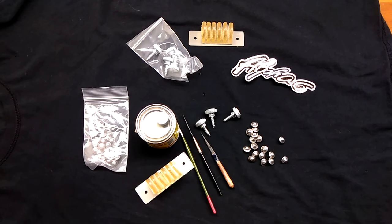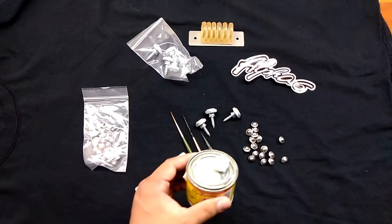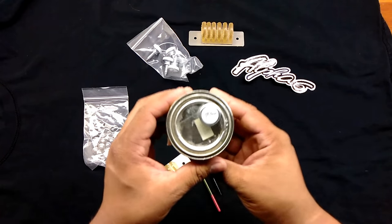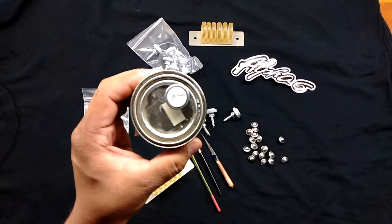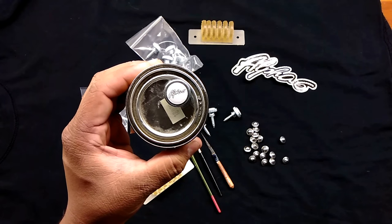Just kind of a show and tell, let people know that this is available. It's new stuff coming out, so I figure it's probably something you might have seen or might not have seen. But here we have something that he calls the Alpha 6 Preserver Bolts.